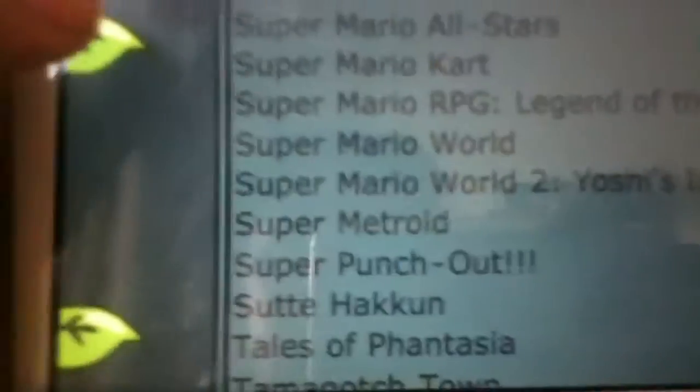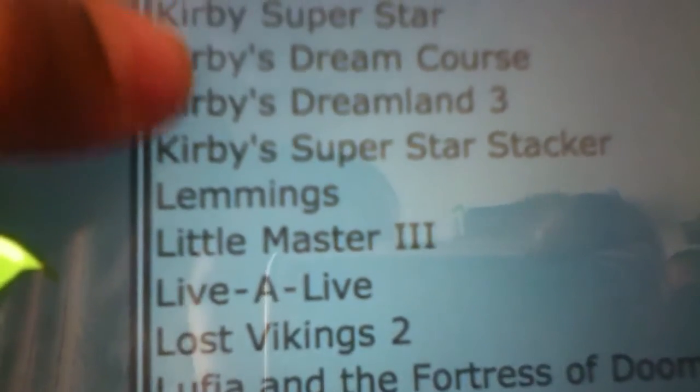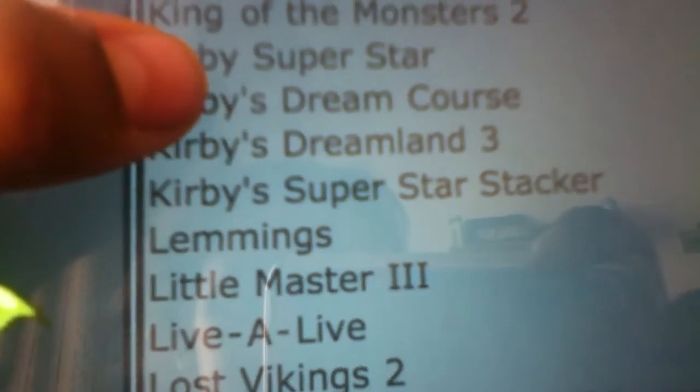What I'm going to pick is something from Kirby. I'm going to pick Kirby's Dream Course.